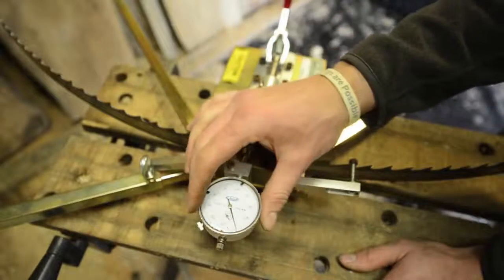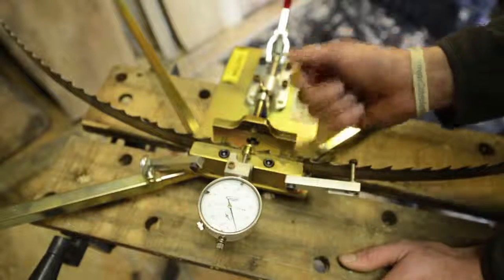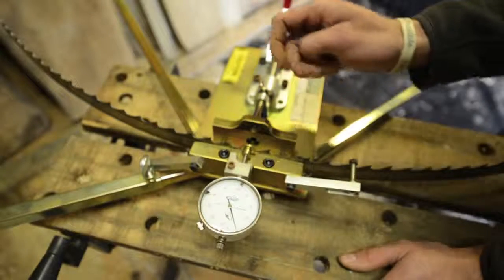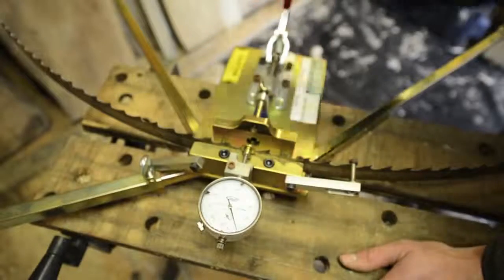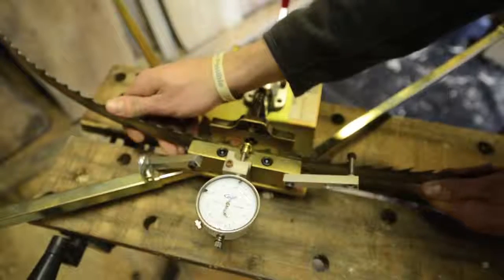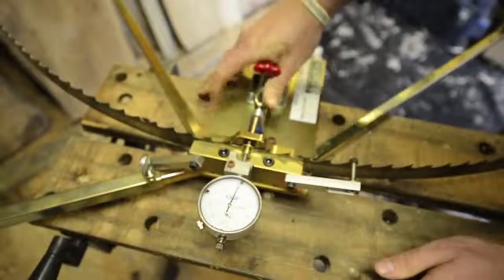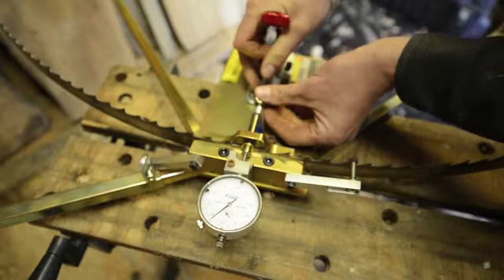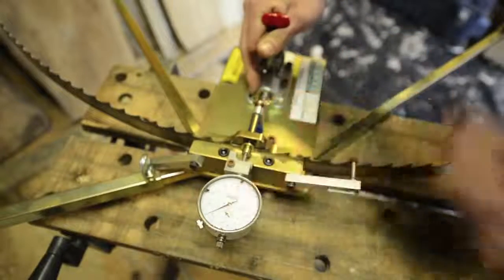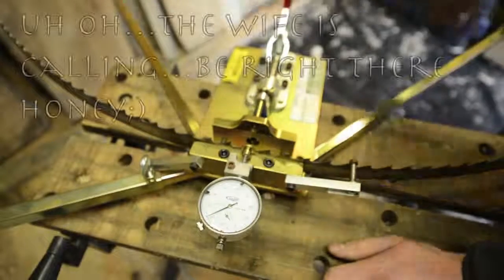I don't really know what those decimals mean, but I'm just following the instructions. It's bending each tooth exactly .21 — millimeters or thousandths of an inch or whatever. I just follow the dial. You move your first raker tooth out of the way, go to the tooth that's set away, punch it down. If you need more set, you just set this little screw forward a little bit, punch that in — there, .21. Then you gotta go around every third tooth that's facing away and do the same thing all the way around.